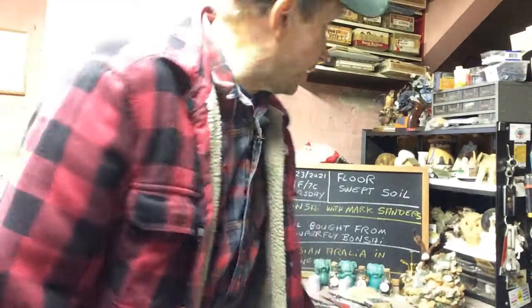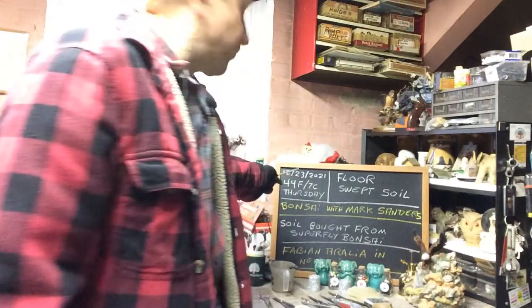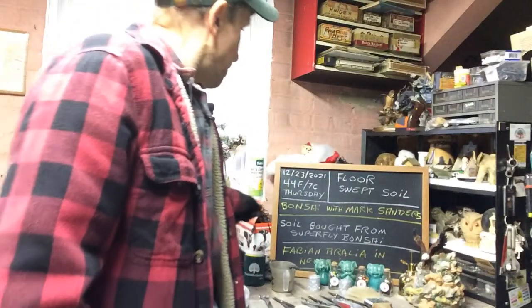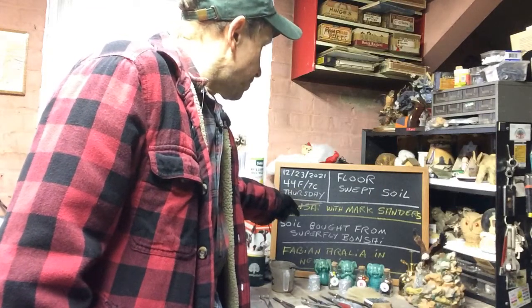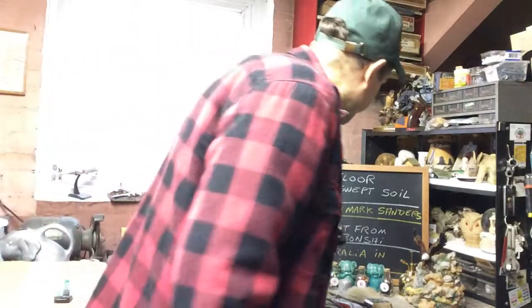Good afternoon everyone and welcome to Growing Clip Bonsai for Seniors. Today is December 23rd of 2021. It's 44 degrees Fahrenheit or 7 degrees Celsius, it's a Thursday, and I just received the floor swept soil.